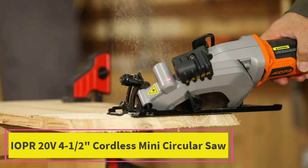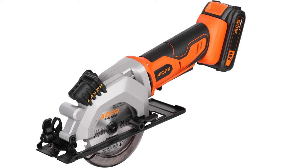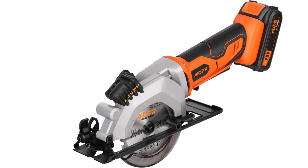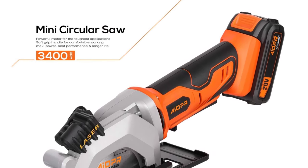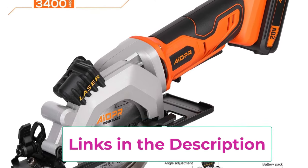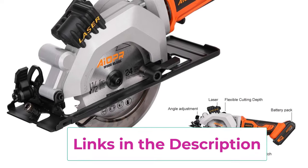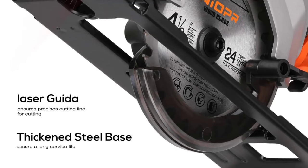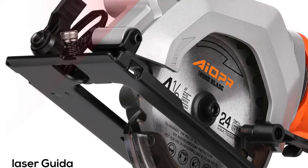Starting at top one: the IOPR 20V 4-1/2 inch cordless mini circular saw. Easy and quick change of blade — the 24-teeth wood saw blade and the 60-teeth metal saw blade can be changed with the Allen key easily and quickly. The laser guide helps cut a straight line accurately, and the bevel lever allows you to set a cutting angle up to 45 degrees. Max cutting depth is 1-11/16 at 90 degrees and 1-1/8 at 45 degrees.